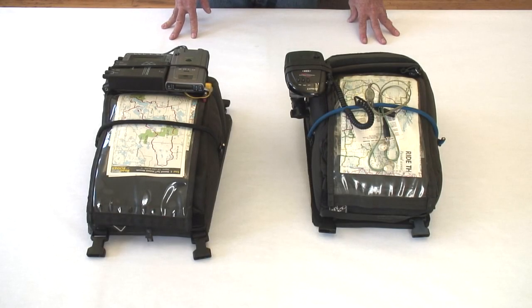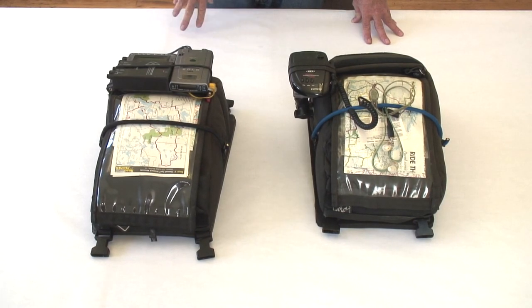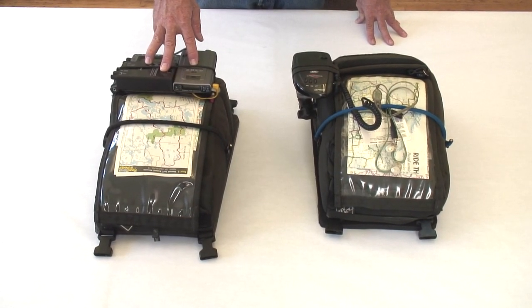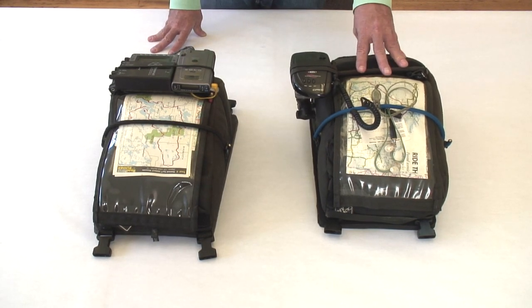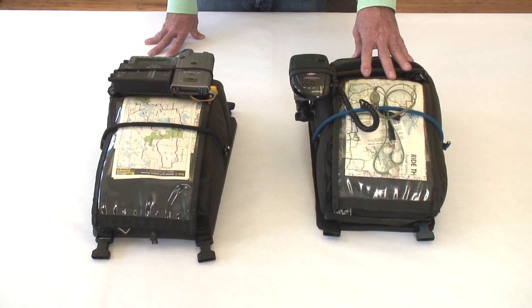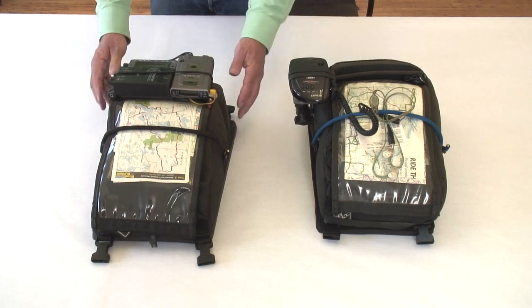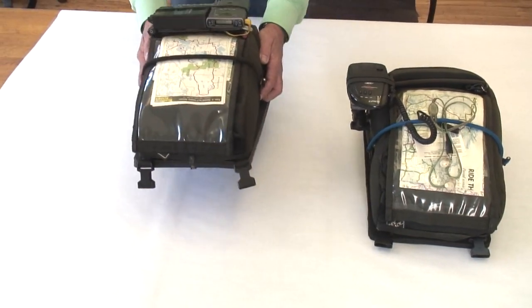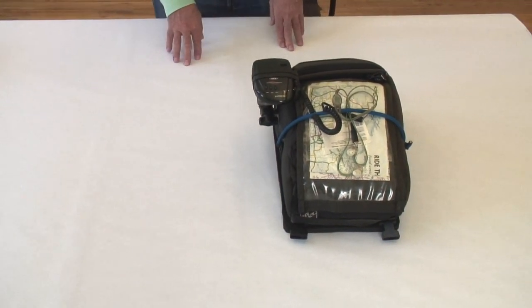I'd like to tell you a little bit about what's in these two tank bags. They were both made for overnight and longer trips. They sit on a shelf in the garage until a trip comes and then they go on the bike. They're preloaded with stuff specific — this one has got stuff specific to an R80 GS from 1981, used for about 10 to 15 years with that bike. This one's got stuff specific to the bike I'm currently using for traveling, an R1200R, intended for camping and traveling. I want to start with the one that's currently in use.